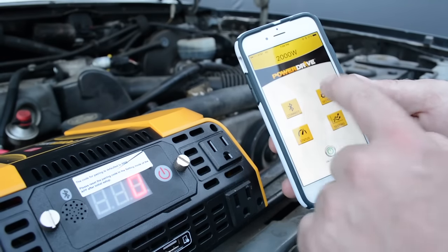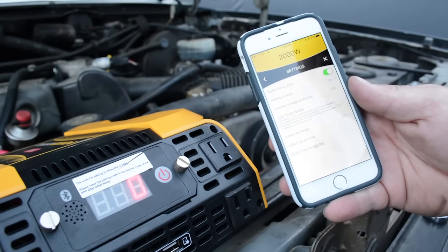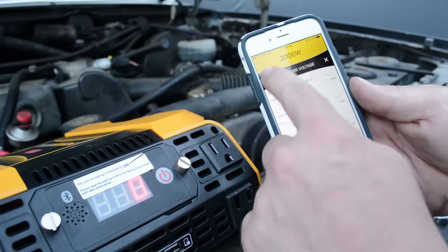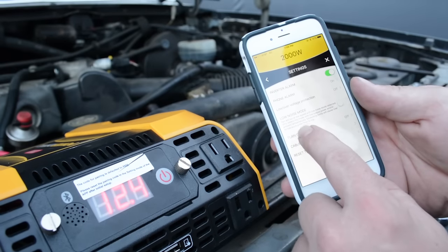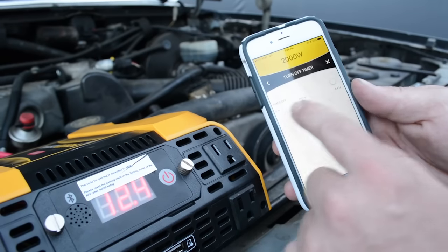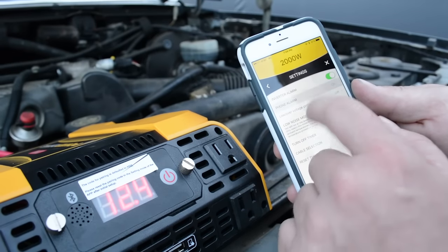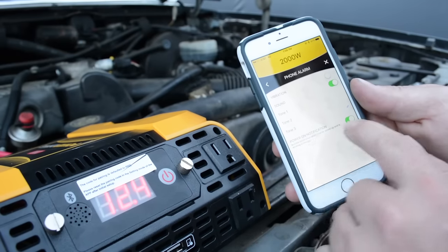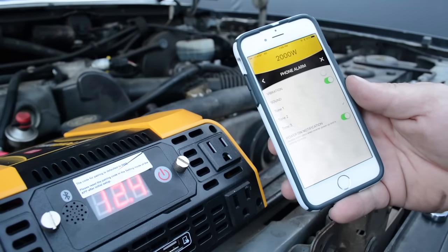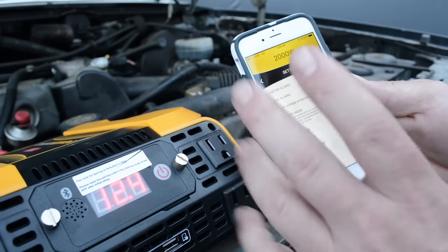We can also monitor the temperature of the inverter. There are quite a few advanced features in the settings menu. For example, you can set the low and over-voltage thresholds. There's a sleep timer — if you want the inverter to turn off automatically, you can set it anywhere from zero to 24 hours and it'll shut off on its own. There are also notification settings, so you can get a phone notification when the inverter powers on successfully. This is the iOS app — I can't testify to the Google Play version.